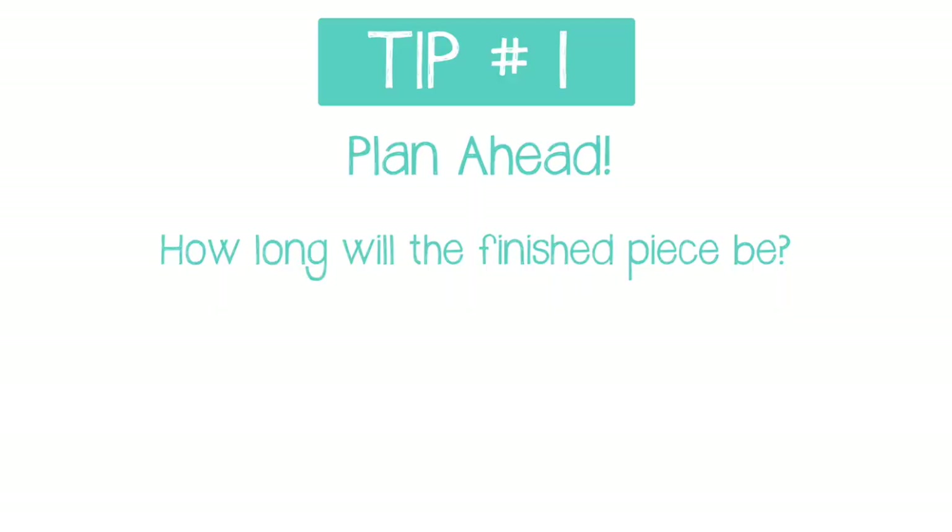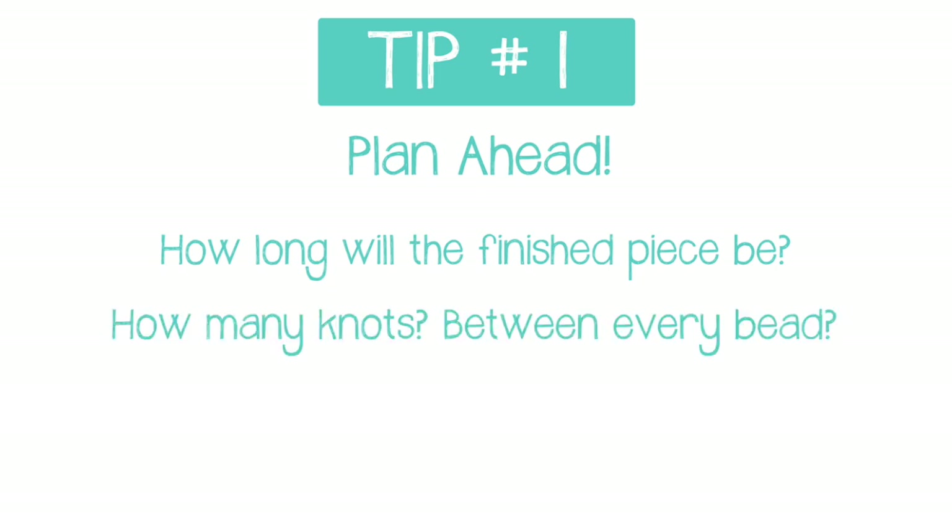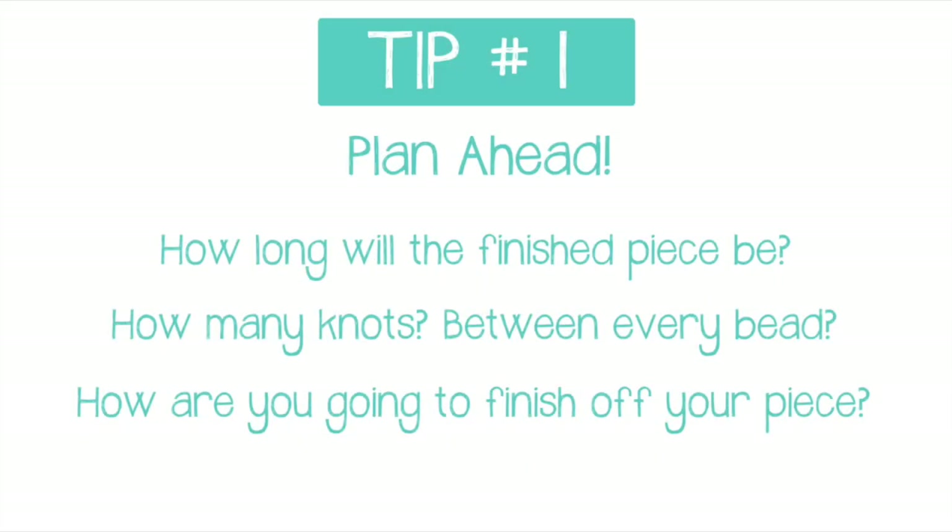The first tip is plan ahead. As much as possible, try and plan out your entire design before you even make your first knot. You want to plan out how long you want your finished piece to be, decide how often you're going to make knots — are you going to knot between each and every bead, or make a pattern knotting every third bead? You want to decide how you're going to finish the piece — are you going to attach a clasp, or make a sliding knot, for example?